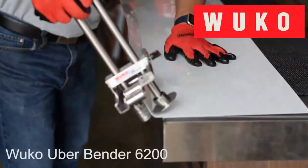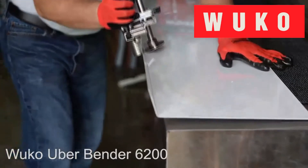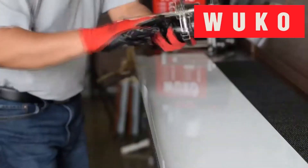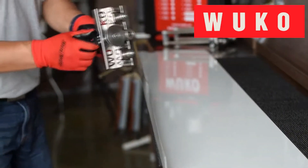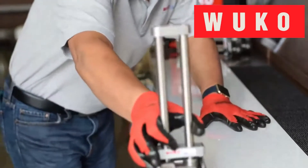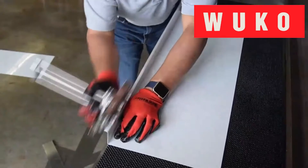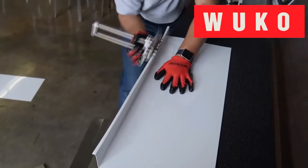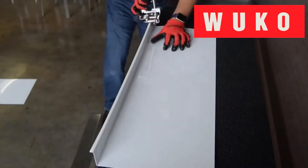Today we are featuring the WUKO UBERBENDER 6200. This handy tool cleanly bends up to 100 degrees. It is ideal for protecting delicate materials and bending along longitudinal beatings. The UBERBENDER adjusts to fit your project's needs and provides exceptional quality to withstand the test of time.